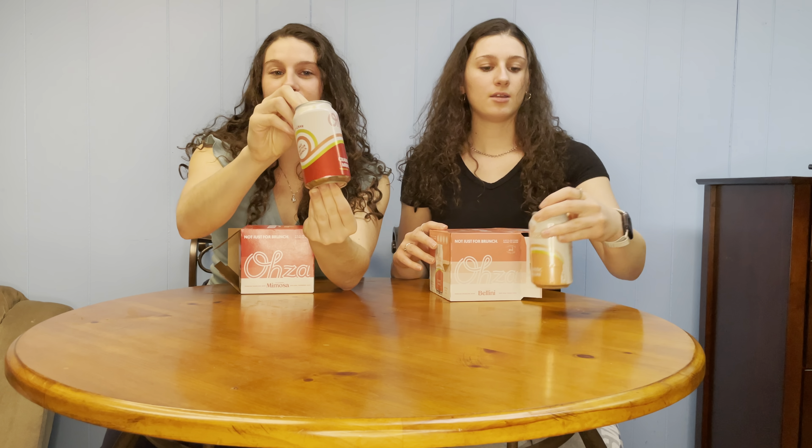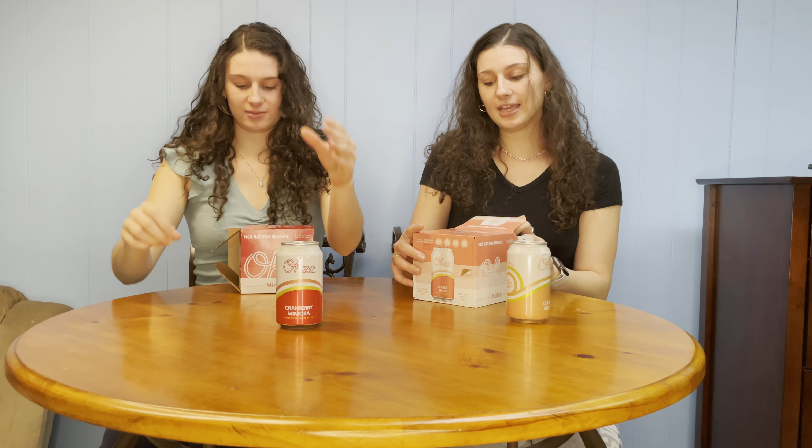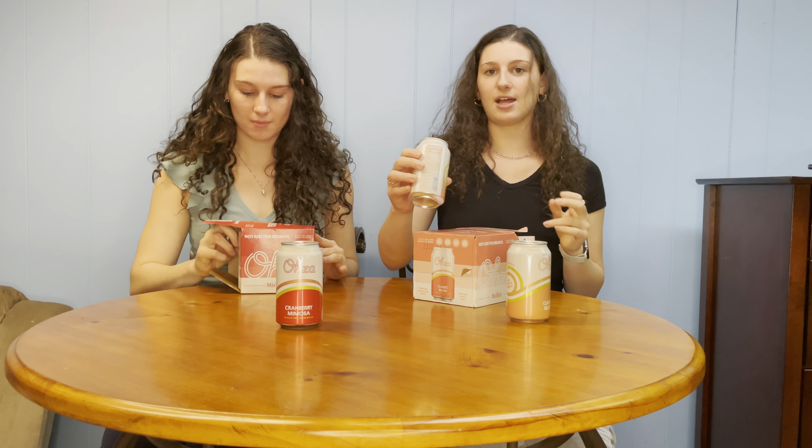This is what the can looks like — it looks like a soda can, bubbly, and says 'not just for brunch.' A four-pack of these cans equals around six of your mimosa glasses.